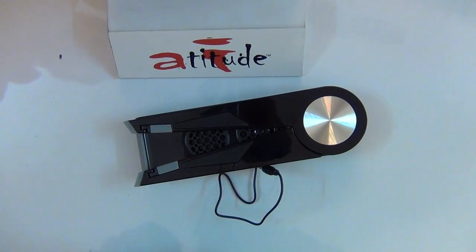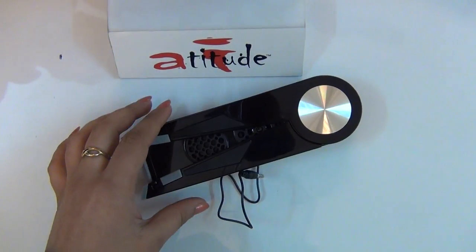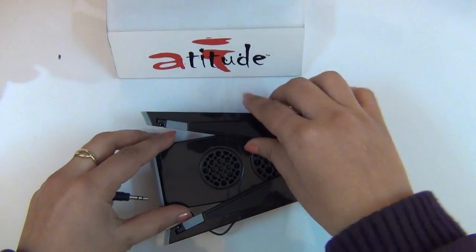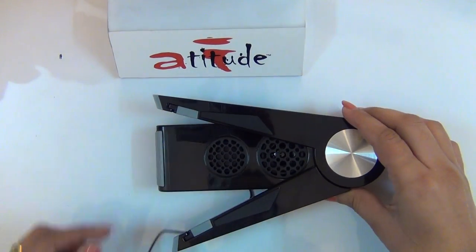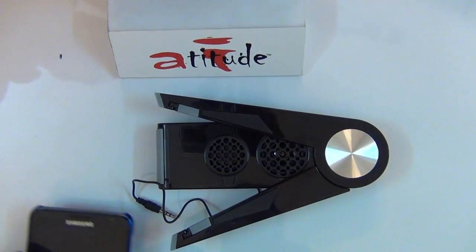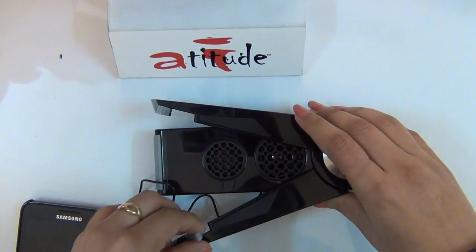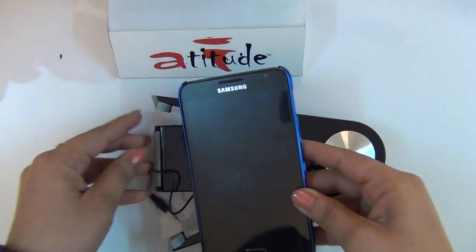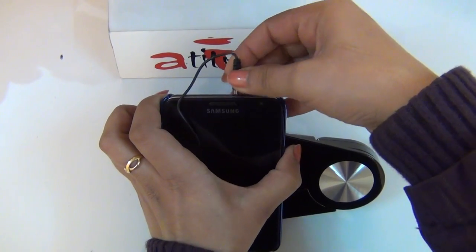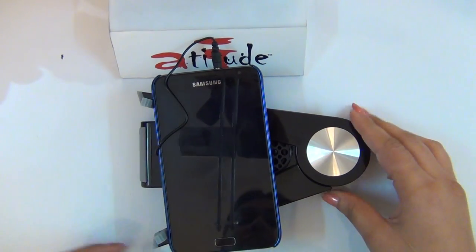To play music, extend the Music Dock to position and stabilize the device. In this case, I will be using a Samsung Galaxy Note. Place the mobile on the legs, insert the audio cable, and slide the switch from off to on.